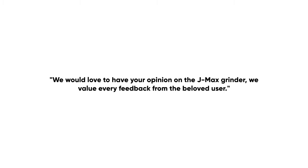As always, before we get started, this grinder was gifted to us by EasyPresso — no strings attached. All they said was, and I quote, 'We would love to have your opinion on the JMAX grinder. We value every feedback from the beloved user.' So we've used the JMAX every day for the past three weeks, and here's our honest opinion.